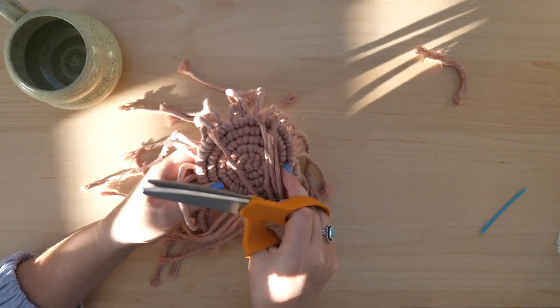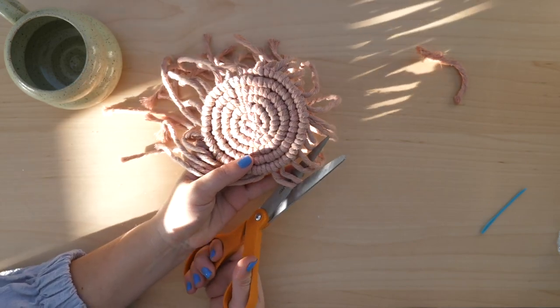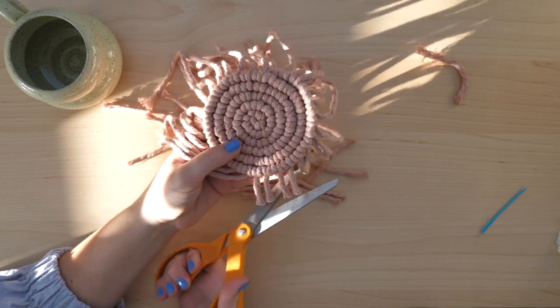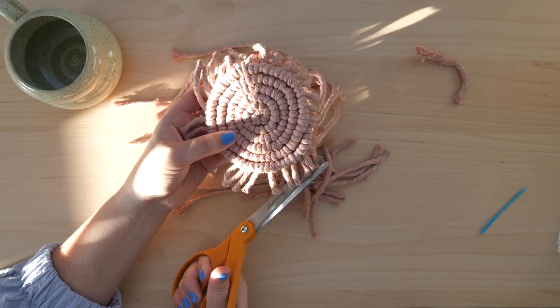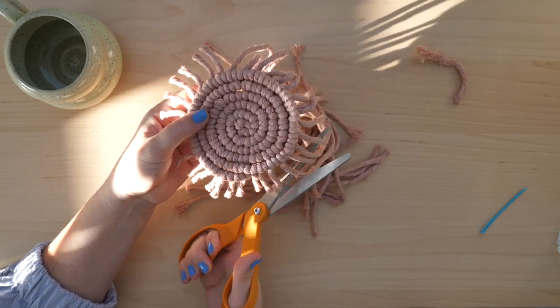Flip the coaster back over and start trimming all of the loose ends. I usually cut around the coaster at about an inch, maybe an inch and a half in length. This stage of cutting doesn't need to be perfect because we are going to do a final trim after we comb it out.